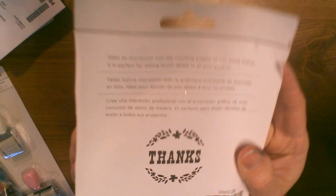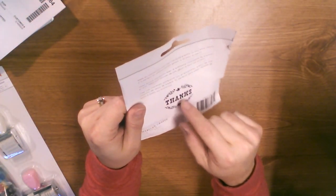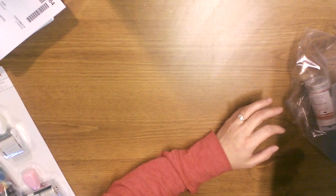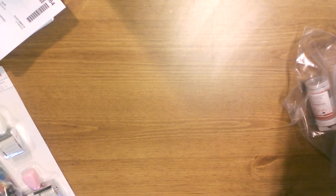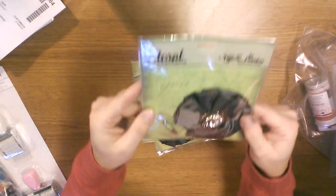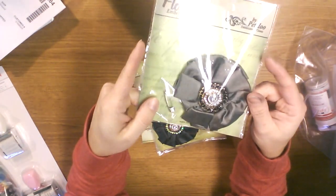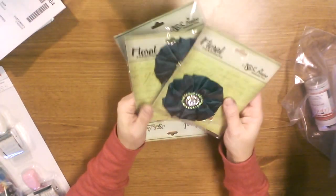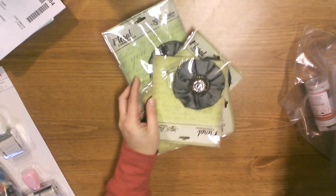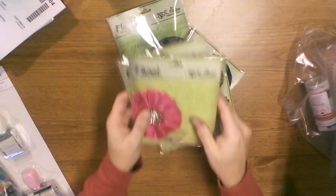And then I got this American Crafts stamp that says 'thanks' — I thought that was really cute. My mindset getting it was I can maybe stamp it on my receipts at my store. And then I got these — they were on sale — I actually got these for my shop as well because they can be brooches. They're really inexpensive, so I thought those would be fun to make into brooches. There are some pink ones too — really pretty.